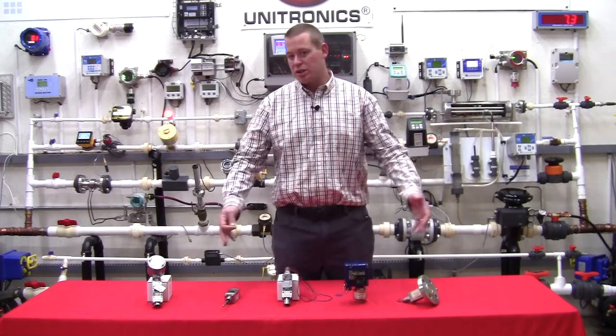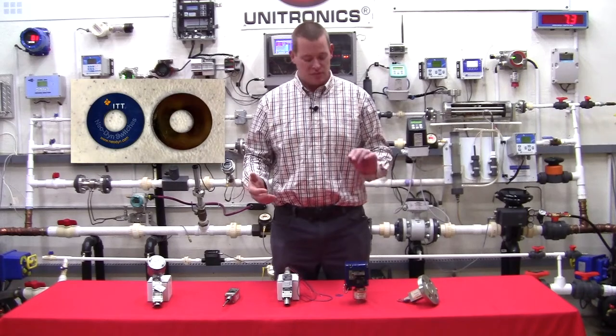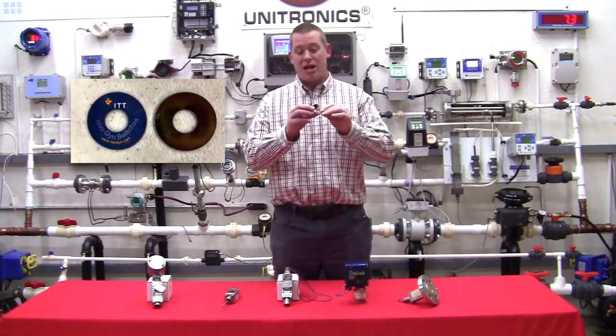This is a brand called Neodyne, and what is unique about Neodyne is that it uses what's called a Belleville spring. I happen to have a Belleville spring right here, and here's how it works.